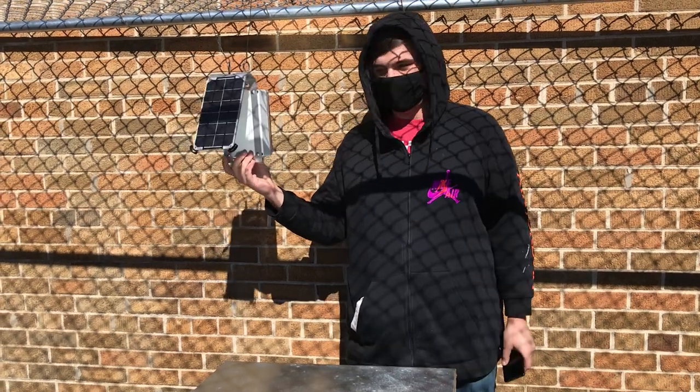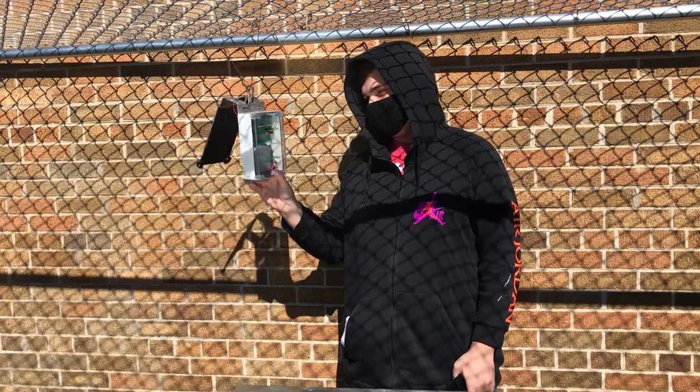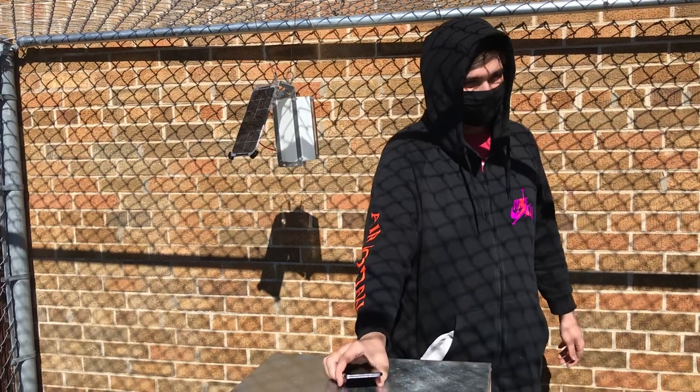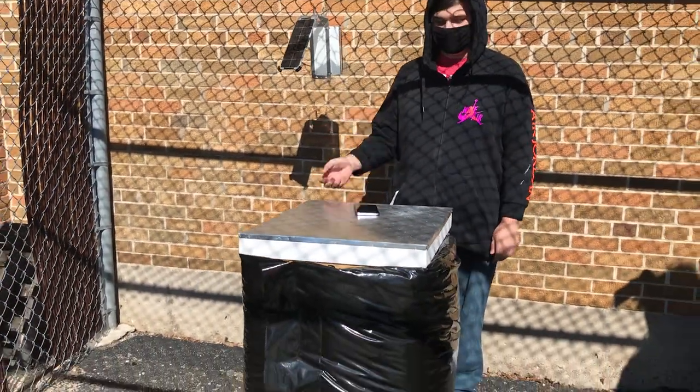Doesn't look like there's a plug, Justin. How does that get power? It's all solar powered right here. And then it's just all internally powered and then everything is run off this little box. And you're checking it with your phone? Yep. I can pull the data from my phone and then I can read it off.